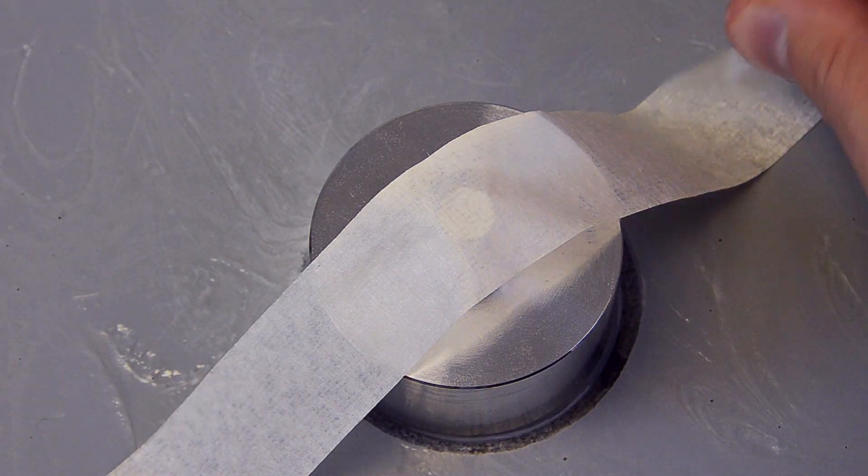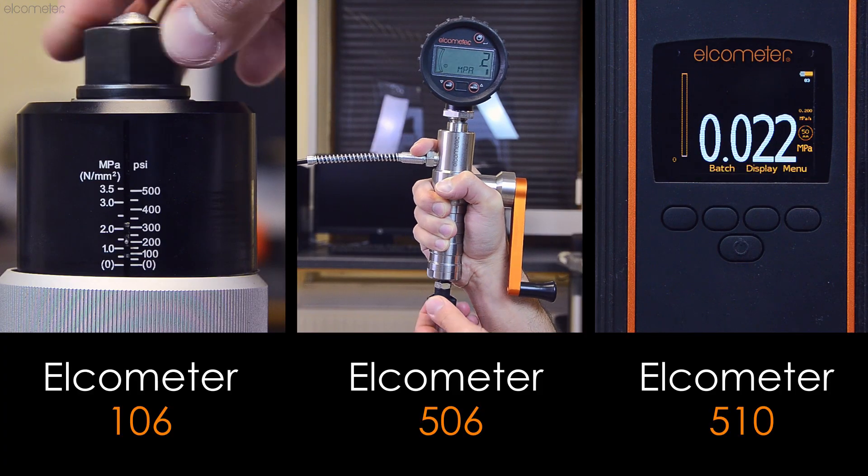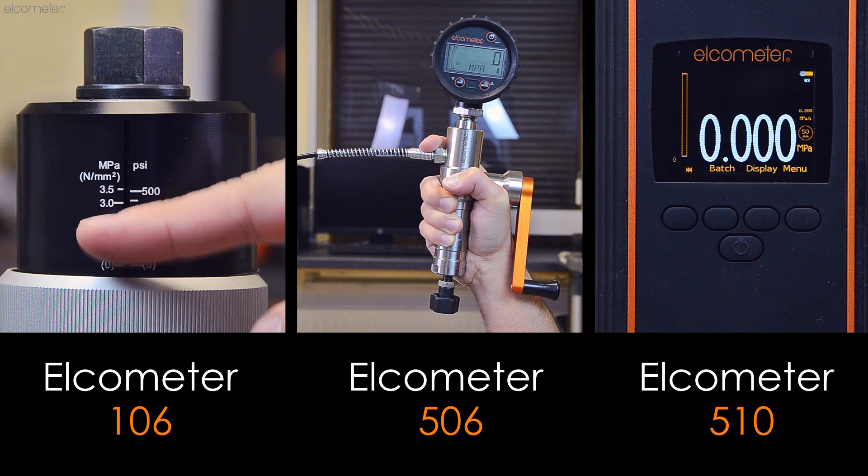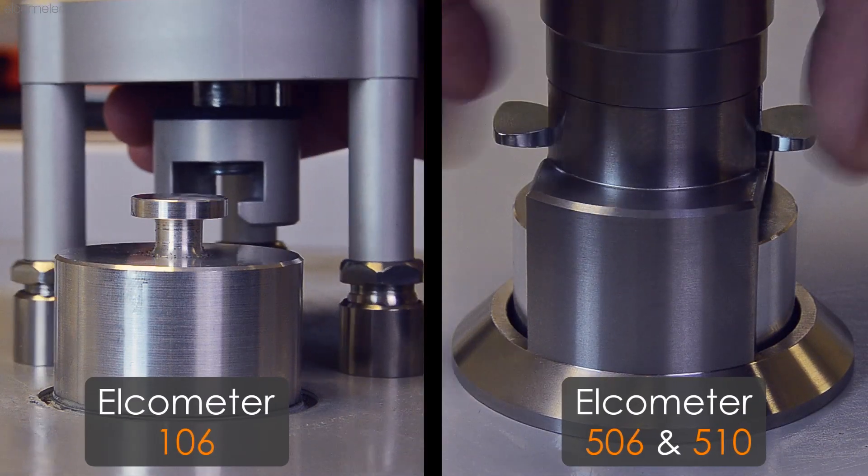Once fully cured, remove the masking tape, reset or rewind the gauge or actuator head to its start position, and attach it to the dolly.